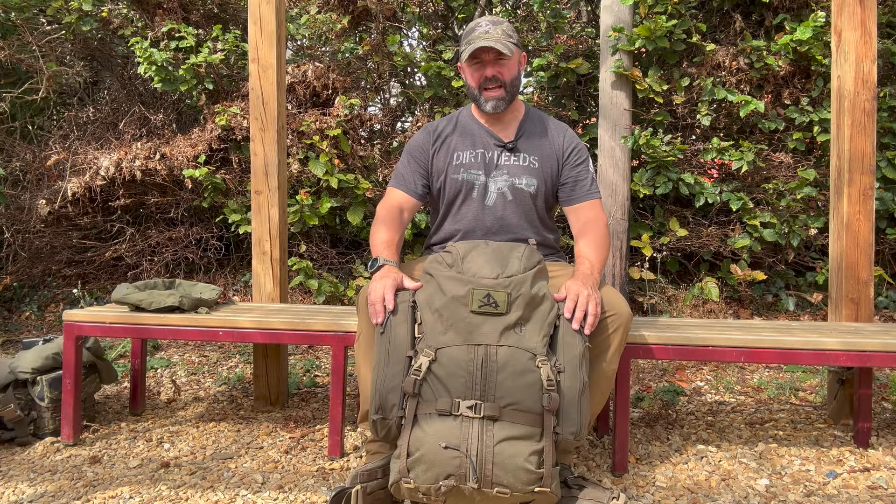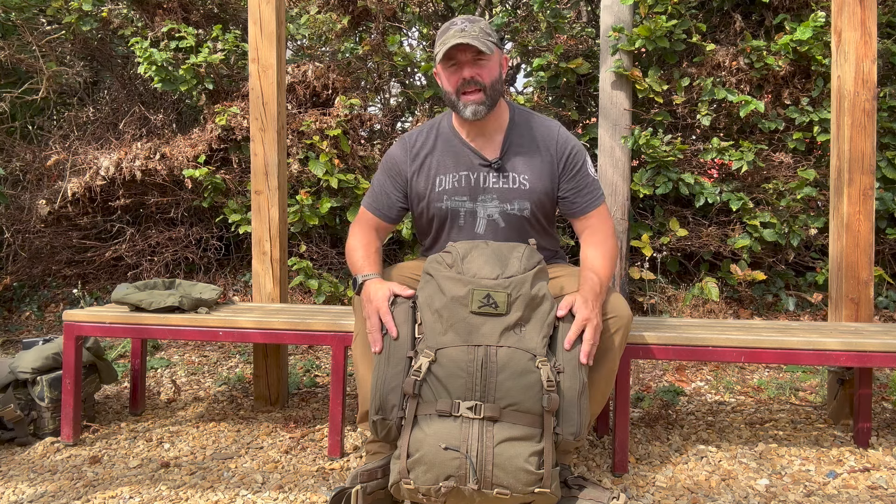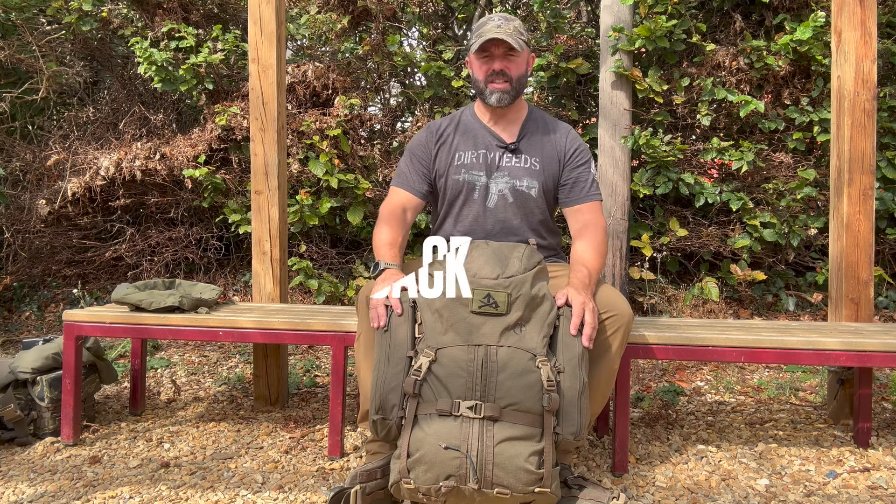Welcome back to the channel guys. What I'm going to be doing today is a kit review on this bit of kit here, which is the Crossfire CF2 Rucksack.